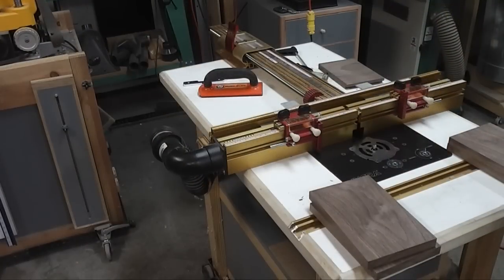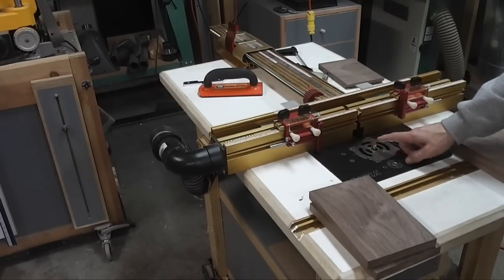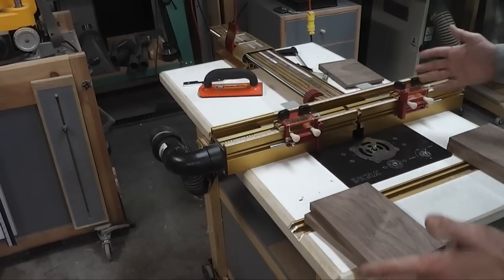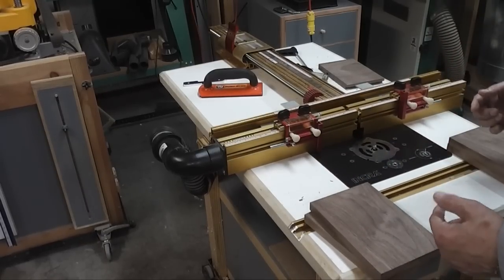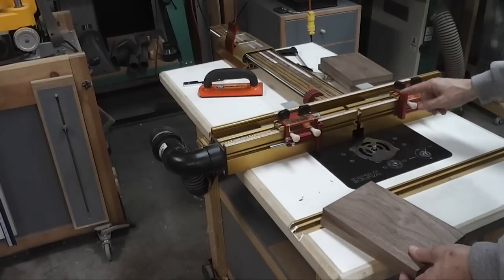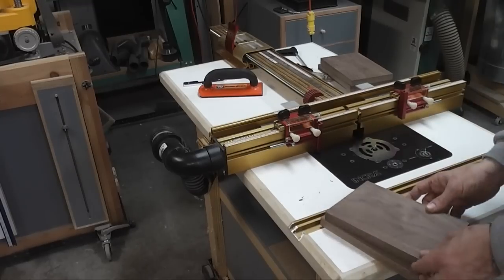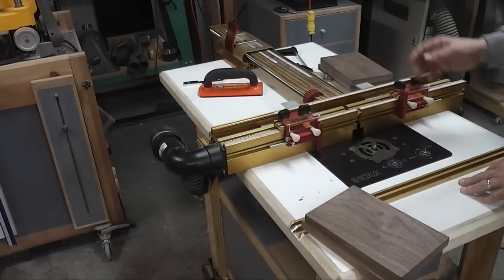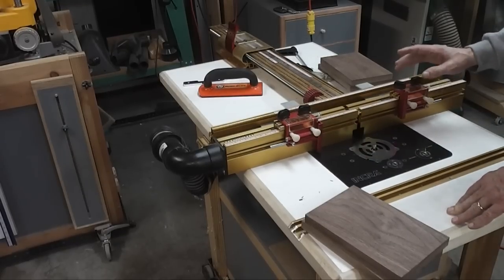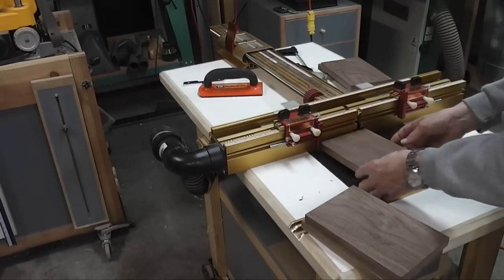I've got the router table set up to make this cut — 2½ inches from the edge, a three-eighths-inch bit, three-eighths inch above the table, and I've put a couple of stops. I have to make mirror images of these because they'll be stop dados in the front. So for the first set, I've got this stop set up with this bar raised on this one and I'll push these through on both. Then for the second side, I'm going to lift these up and put this one down, keeping the stops there, and then I'll be able to make passes with the plunge down and go all the way through.